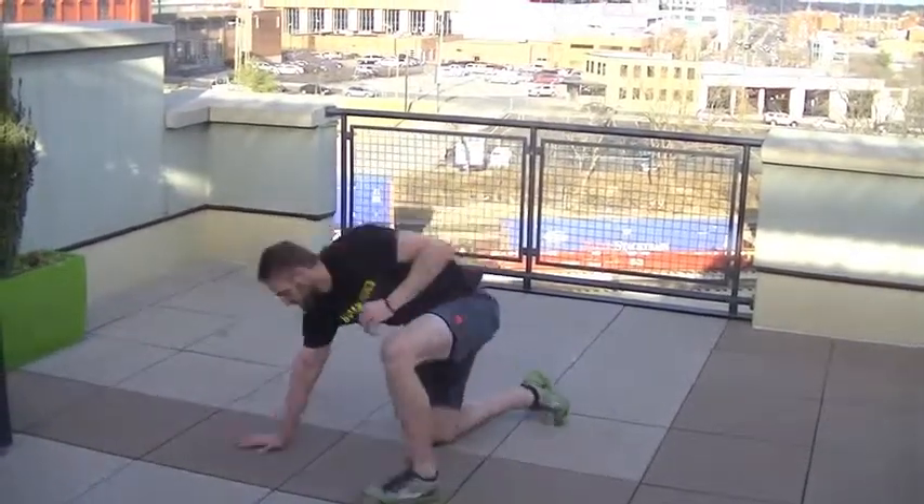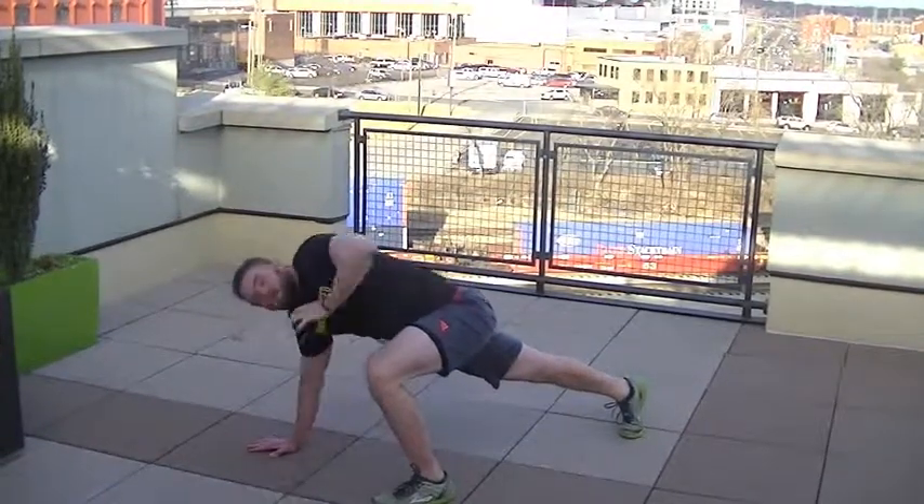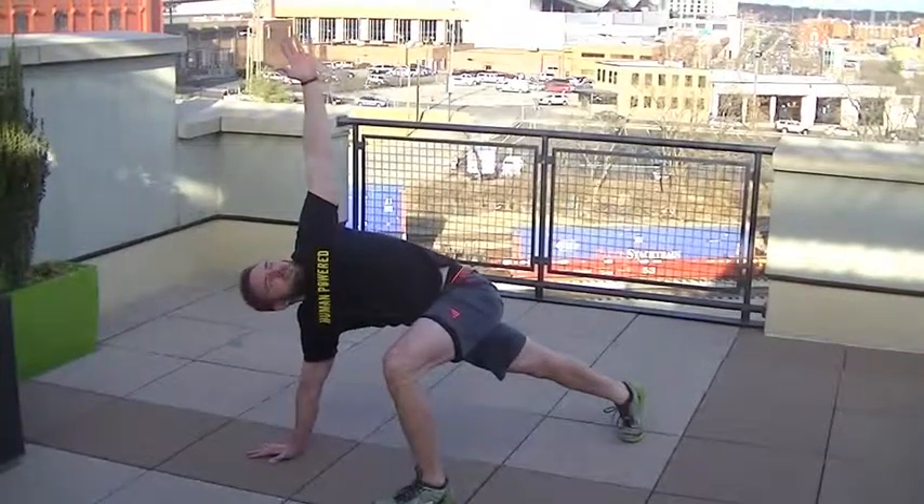Come up, stretch it out, and come back down. Really stretch it out — hold it for a count of three to five, then come back down. Do three to five of these before you start lifting, before you work out. You'll really get a good stretch going.